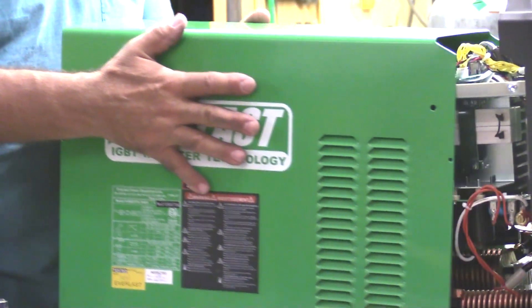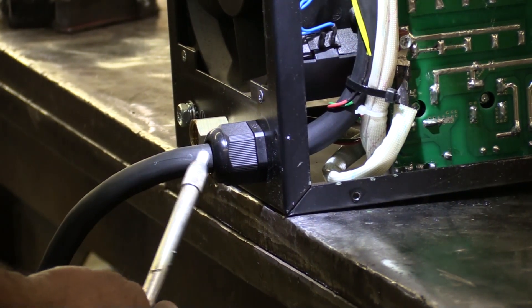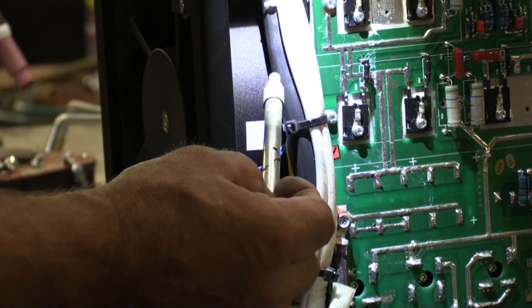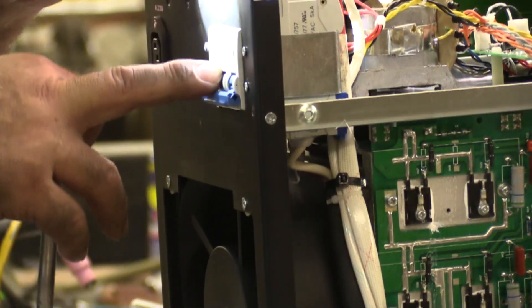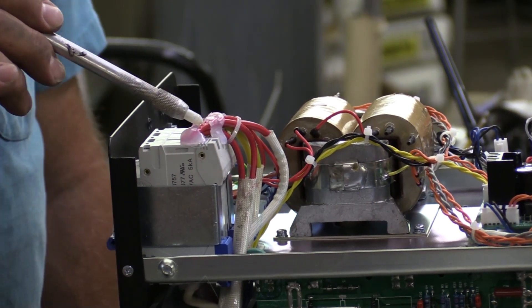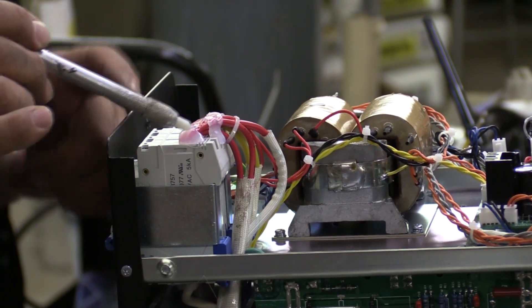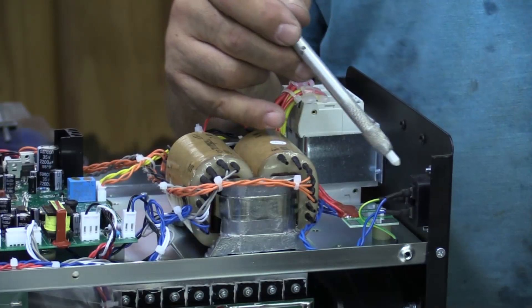Right here is your power cable — this is your 220 line coming in. Inside the machine you notice right off the bat everything is spot-tied; all the wires are spot-tied together. This power line is a black cable that runs up and pokes inside. Here's the on/off switch — a circuit breaker-style switch. All the connections are glued together with what looks like silicone, so they won't loosen up under vibration.